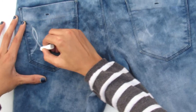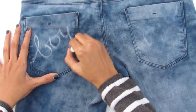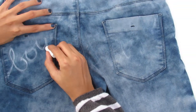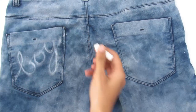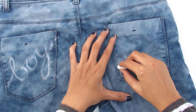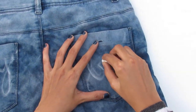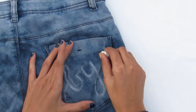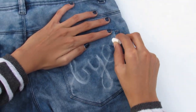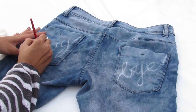Take the chalk and write 'boy' on one pocket and 'bye' on another. You could write in cursive or block letters, it's up to you. Now you know why you're supposed to choose your best pair of jeans. Take some paint and paint on it.